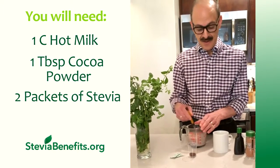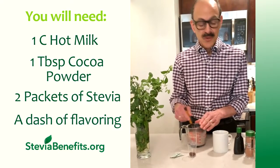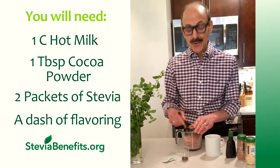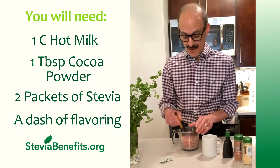Sometimes I'll also add a little vanilla extract, just a dash or so, or other spices like a dash of cinnamon or ginger. Or if you like coffee, instead of those flavorings, you can add a teaspoon of instant coffee powder.